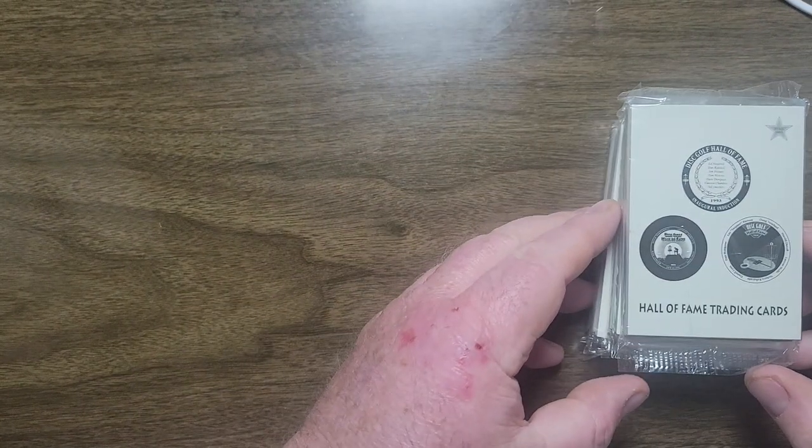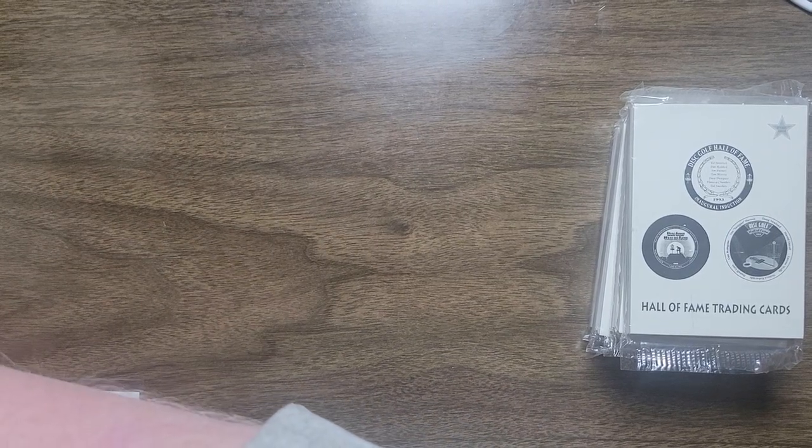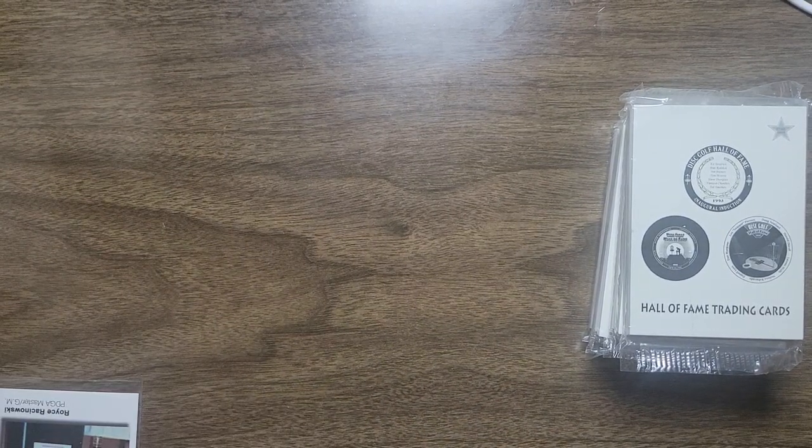All right everyone, welcome back again to the Disc Golf Experience YouTube channel. Got a big unboxing to do here — it's a pretty big package. Let's open her up and see what's inside.